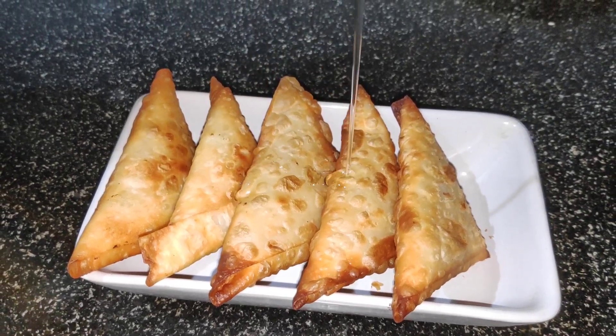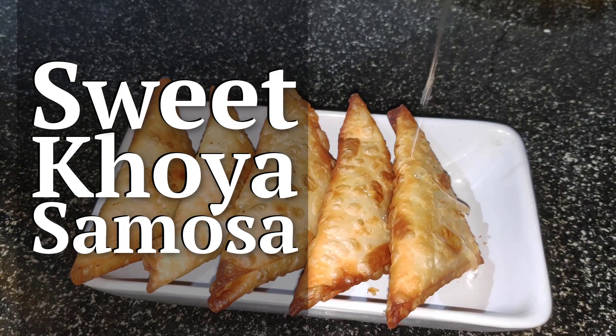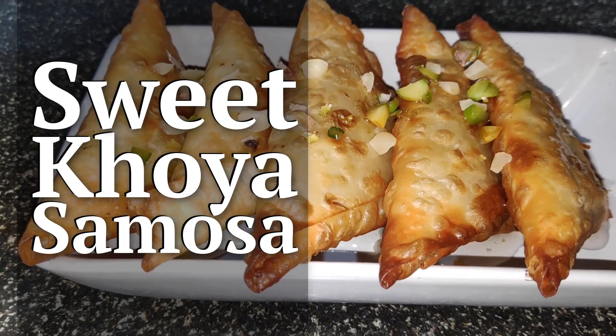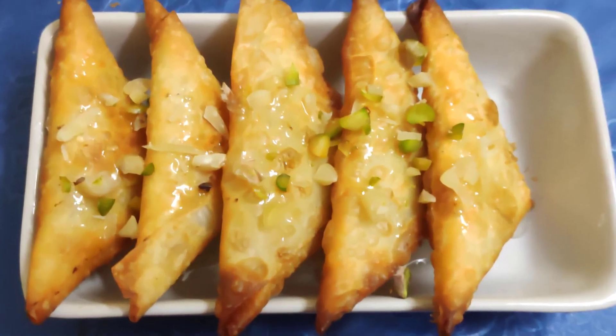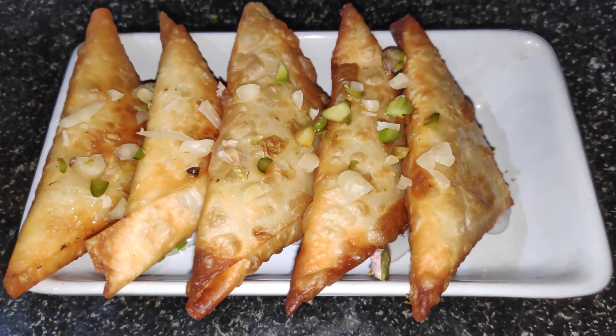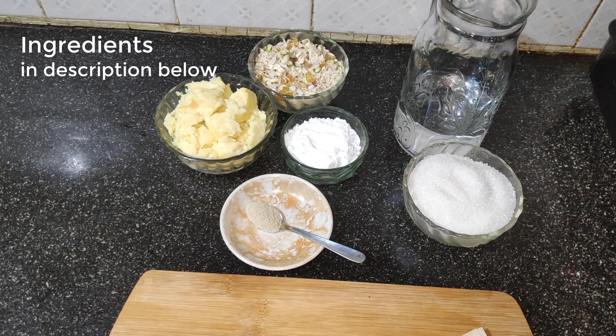Sweet Samosa is a delectable Indian dessert. It's got a crispy crust and mouth-watering filling made with khoya, also known as mawa or khawa. It's served during festivals and auspicious occasions. Here is how to make the sweet samosa recipe. Detailed ingredients are given in the description below.